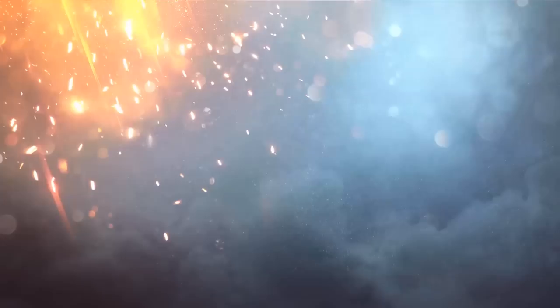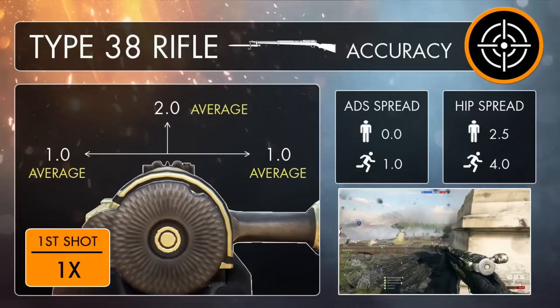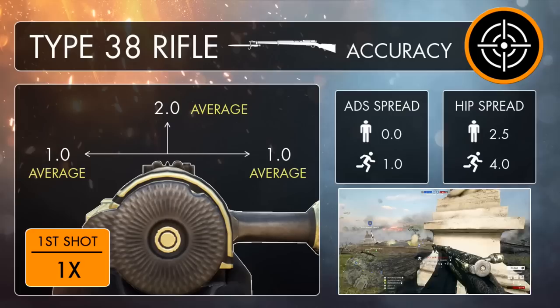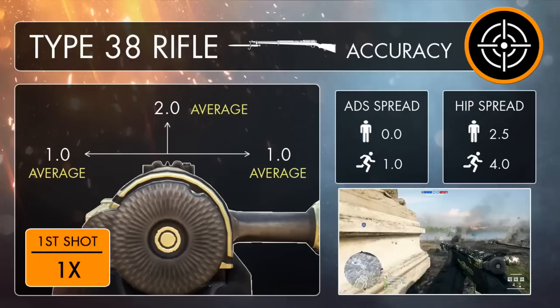The Type 38 Arasaka's accuracy isn't really all that different to the other scout weapons, which all generally have the same, or at least very similar amounts of recoil and spread. The Type 38 jumps upwards with a vertical recoil value of 2, and side to side with a value of 1 — exactly the same as all the other bolt action rifles. The Arasaka's got an ADS base spread of 0 when not moving, and 1 when you are, functioning like all of the others apart from the carbine variants. If you want to be accurate, you've got to stand still — it's just a simple fact of how rifles work in Battlefield 1.